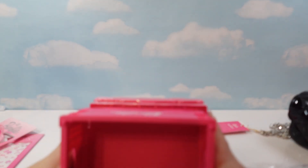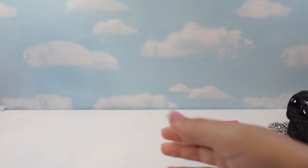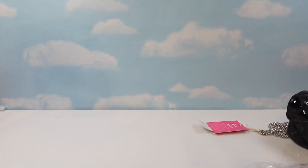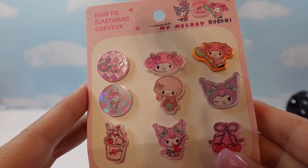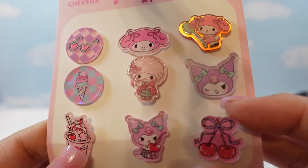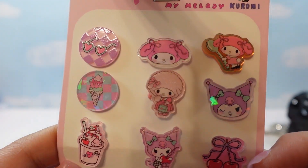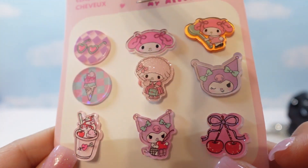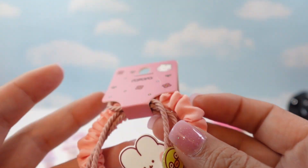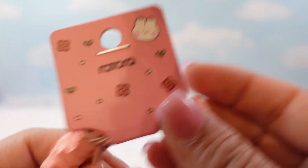The rest of the stuff I got was Sanrio. I got these cute little hair ties — they're My Melody and Kuromi. Aren't they cute? I actually keep running out of hair ties, so yeah. And then I got some other cute hair ties too — they're not Sanrio but they're cute.